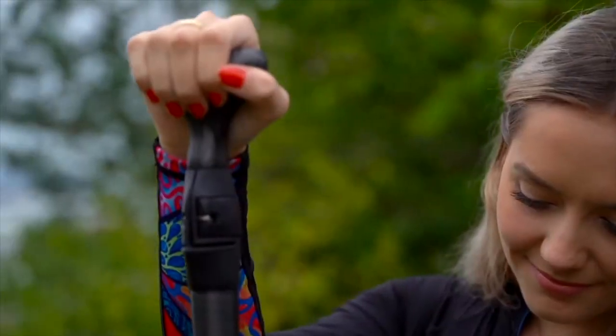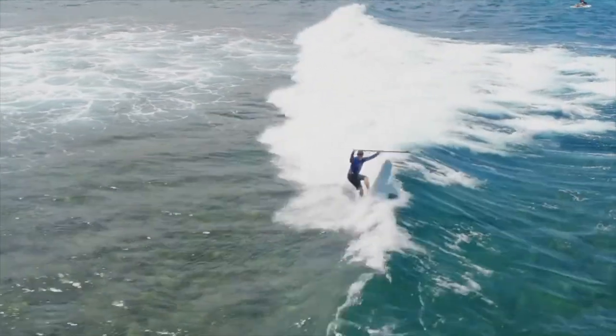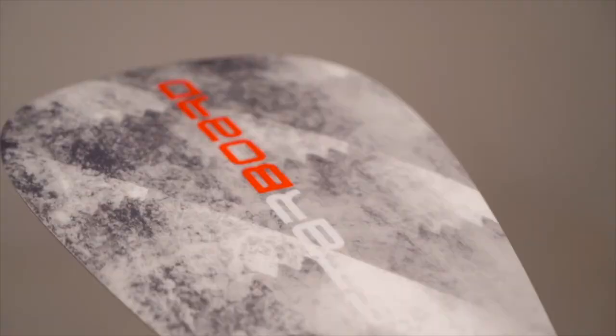Then we have the super handle, trialed by Starboard world champion surfers and shaped by our expert workshop team. This is the new Starboard Enduro.